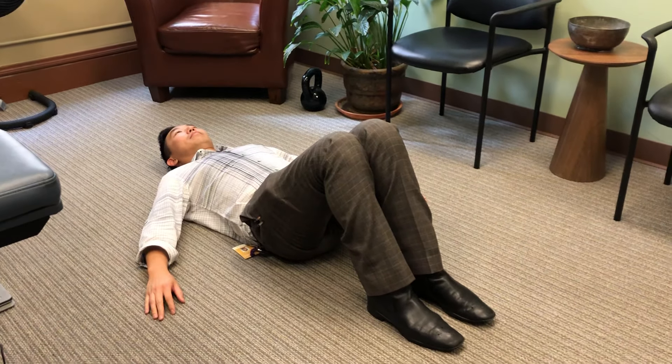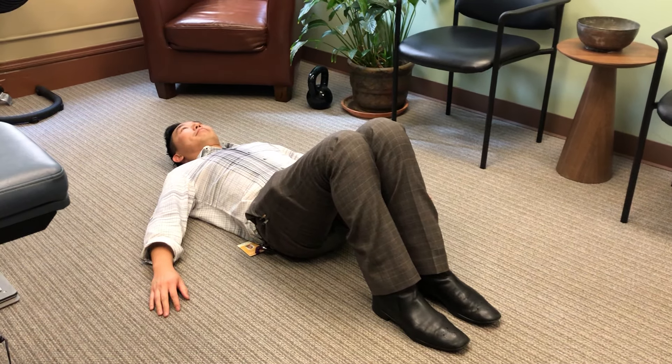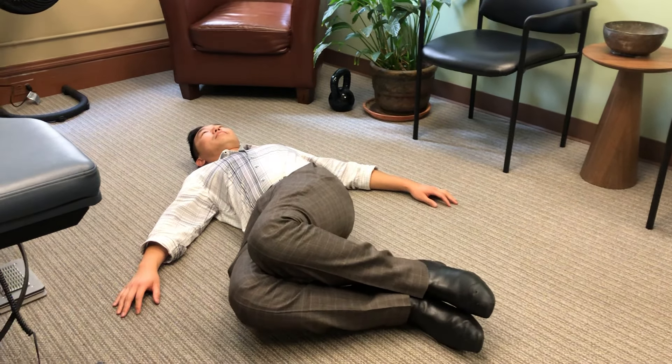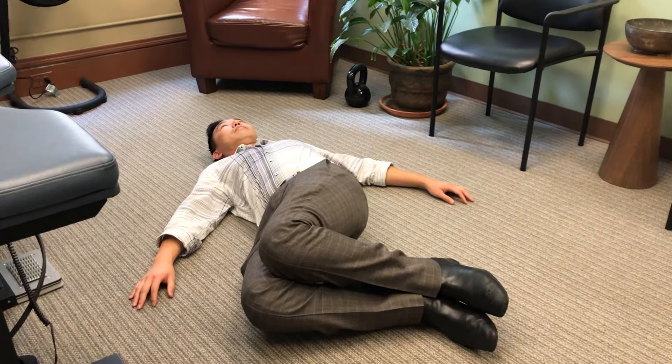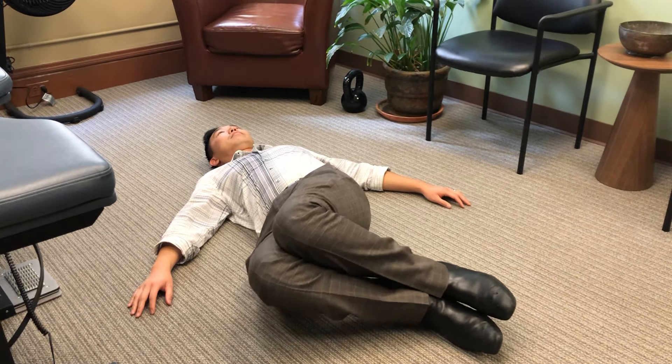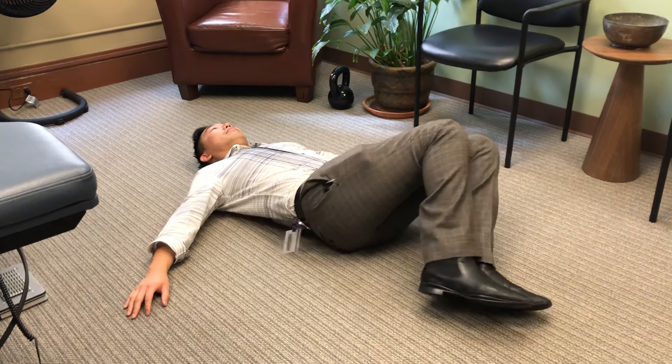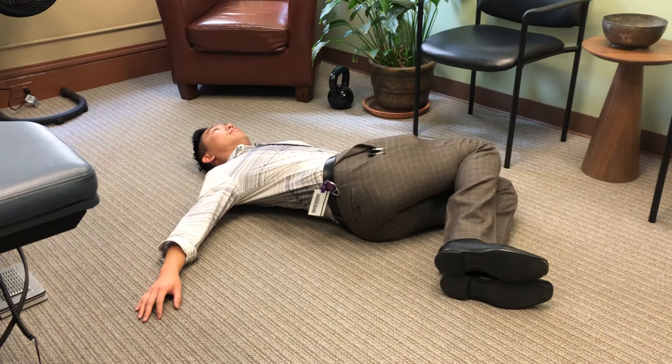This is Paul. He's going to teach us how to do windshield wipers today. Paul, first let me have you lie down face up. Knees are together, feet are stabilized on the floor, and then you'll slowly let the knees fall to one side in a controlled fashion.